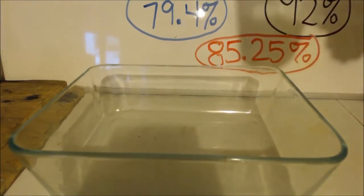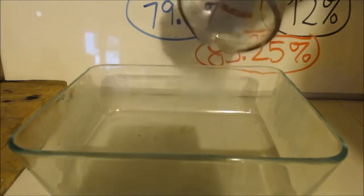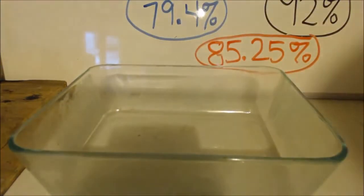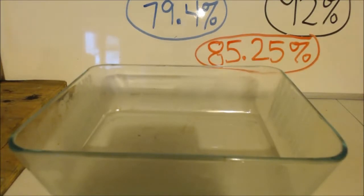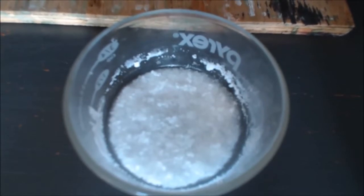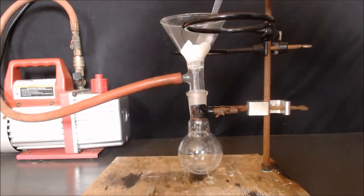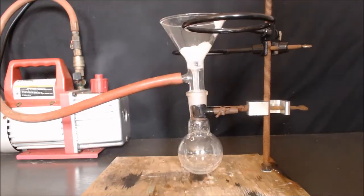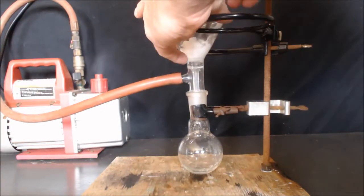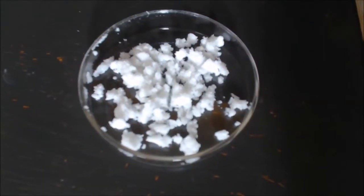I heated this up and I'm going to pour it into this container and let it cool down and evaporate. It's nice and hot and has a lot of surface area — it should evaporate within a day or so. As you can see, there are beautiful white crystals.